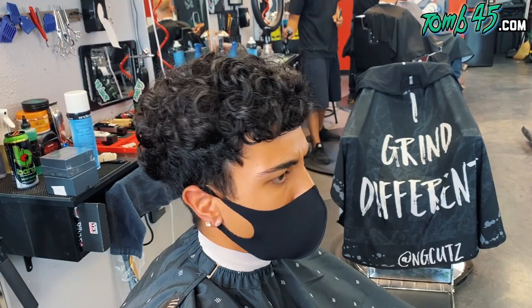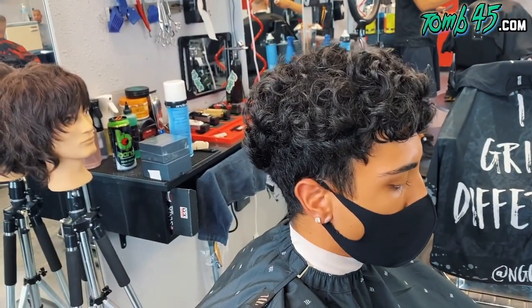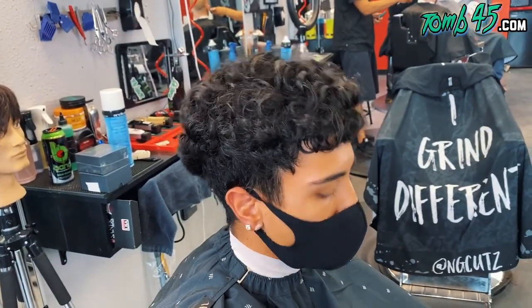And then do you want anything on the top? No. All right, cool man, let's do it. Appreciate you coming in, man. Appreciate it.